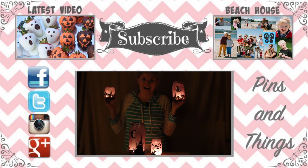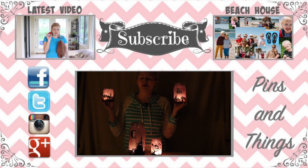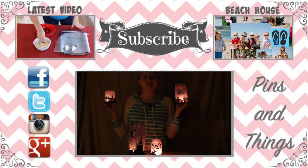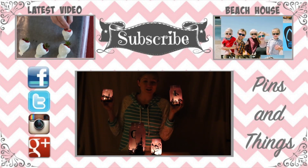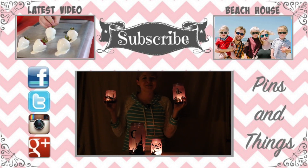I will have the link below for the printable templates you can use to do this project. These are just little tea light candles — let's light them up. Don't these look so good! Thank you so much for watching. Make sure to subscribe if you haven't already. You can also follow me on Facebook, Twitter, Instagram, and Google Plus. If you decide to make this, share it on my Facebook or Twitter page so I can see how awesome it turned out. We'll see you guys next time!